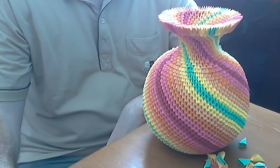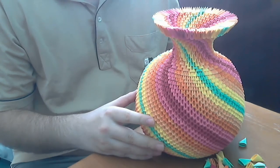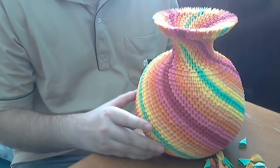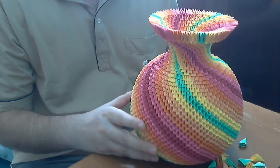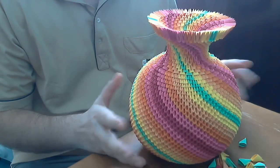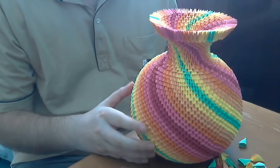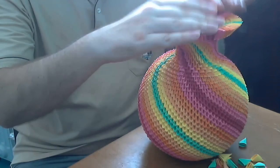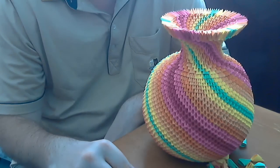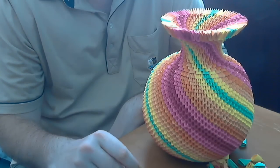Hello, my name is Razvan and welcome to Raska Papercraft. Today I want to show you how to make this 3D origami rainbow vase. This is a large model and it is made from about 3,000 pieces. It is a very nice model but it is difficult to make and I do not recommend it to beginners.